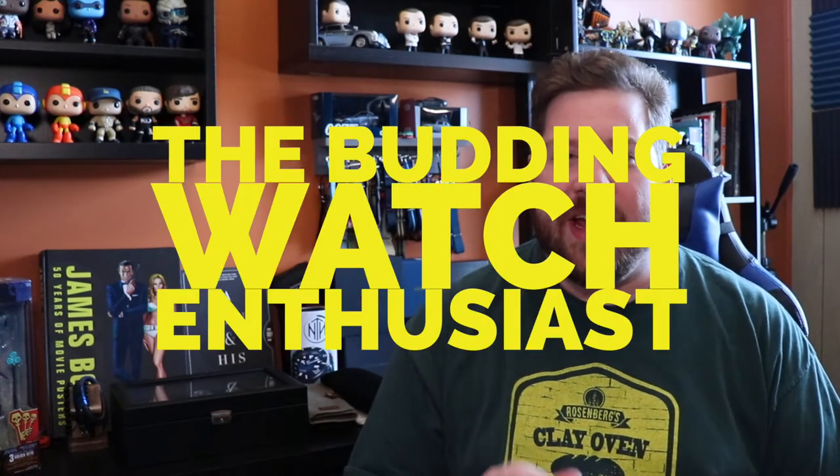What is up, guys? Brad, the budding watch enthusiast, here with you again here on Watch With Us. Nothing for me quite replicates the feeling, the excitement of getting in a brand new watch that you purchased.